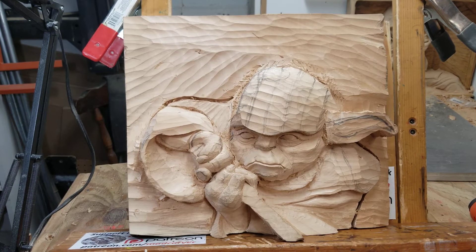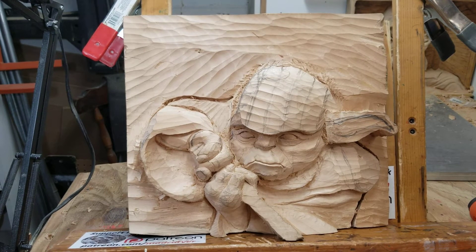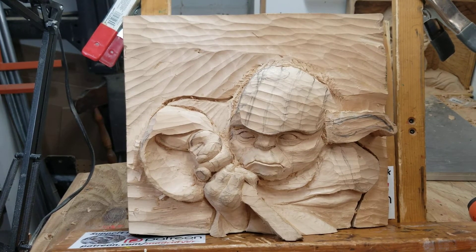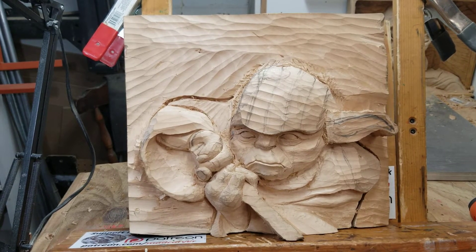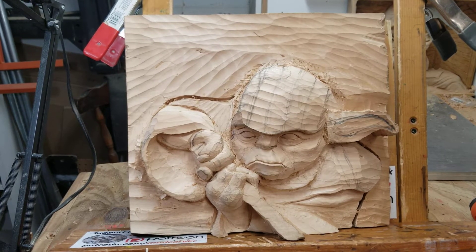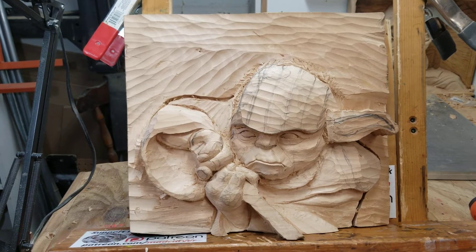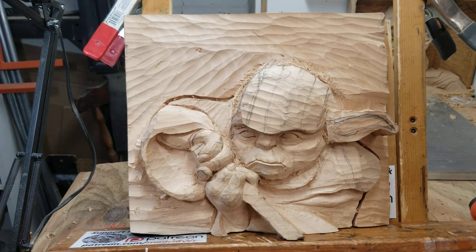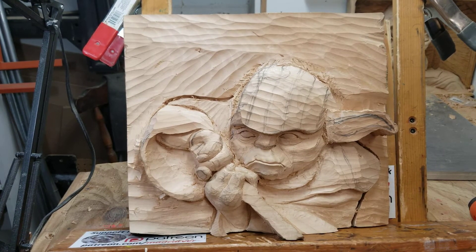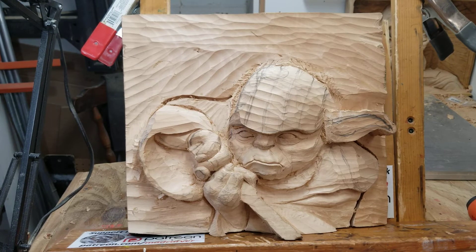So mainly what I see when I look at this during this point is a lack of depth. It is an illusional piece, as is all relief carving. So you could probably look at it and your brain can sell you on it being more or less correct. But what I see when I look at it at this stage is a lack of depth — and that depth would allow for a more realistic view of the piece.